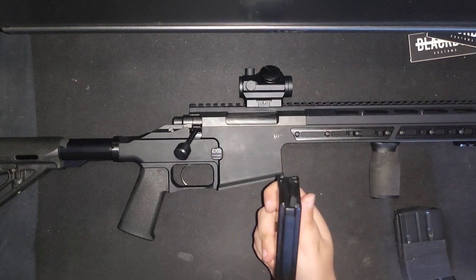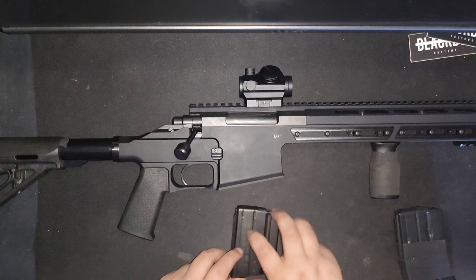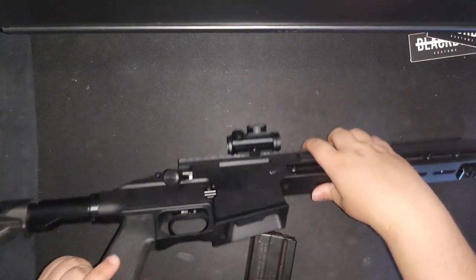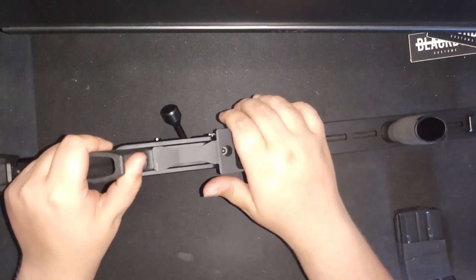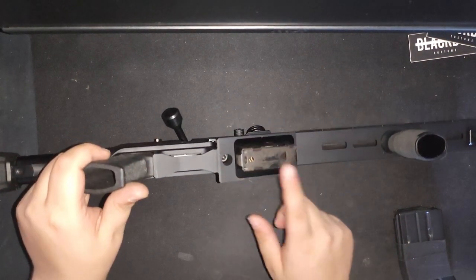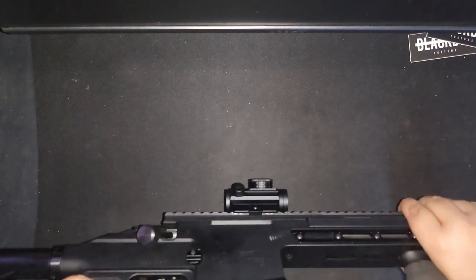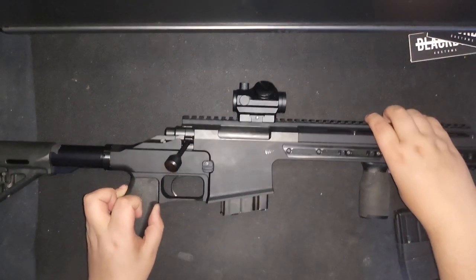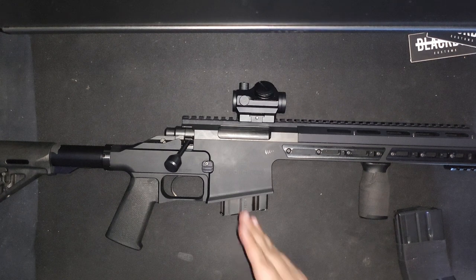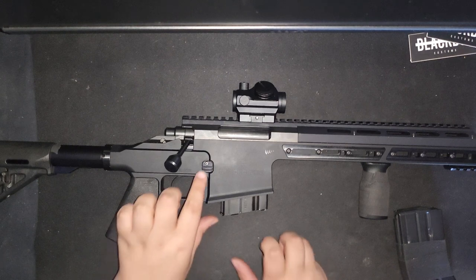The magazines are the first thing you'll notice that is not very nice. They go in just fine — the magwell is very beveled, so you're not going to miss. It locks in, but the magazine is wiggling. When you shake the rifle you feel it. If that's in your truck or on your back, you're really going to notice it, and it's going to be annoying.